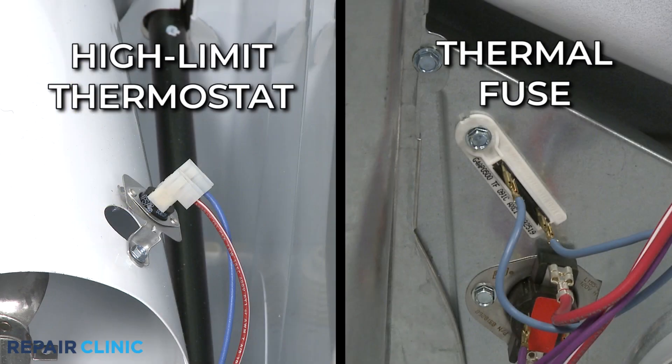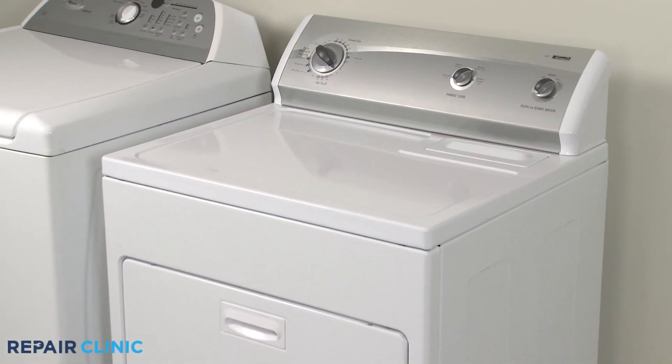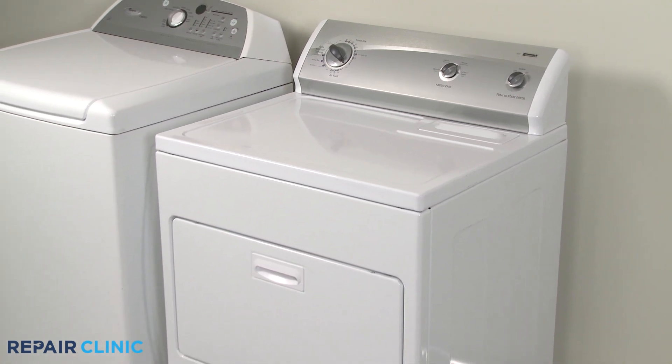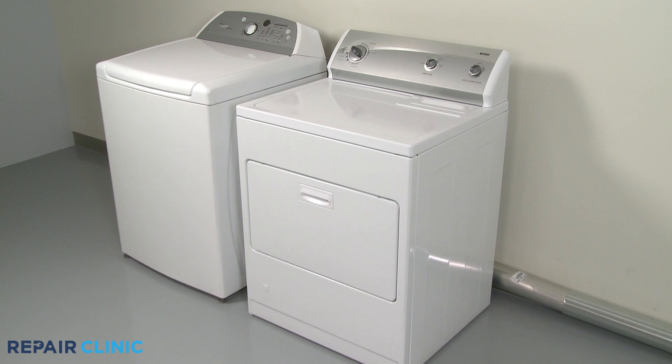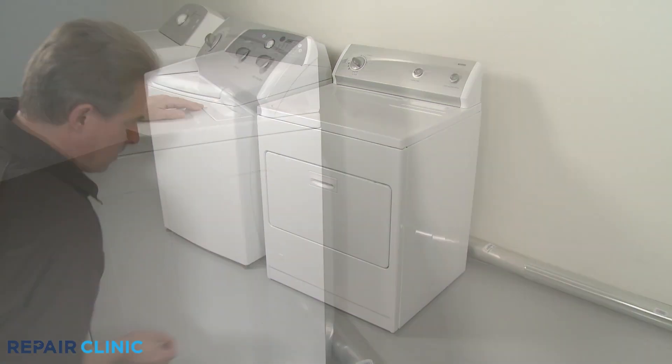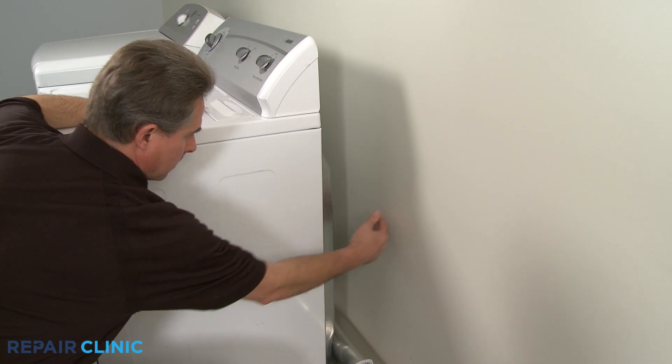A high-limit thermostat and thermal fuse also monitor the air temperature. To ensure a dryer has sufficient air to operate, it should be located in an open, well-ventilated area and not in a cramped closet or laundry room. For proper air flow, the rear of the appliance should be kept several inches away from the wall.